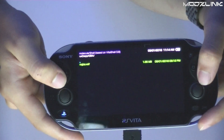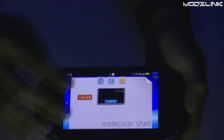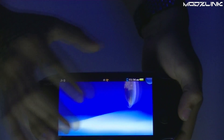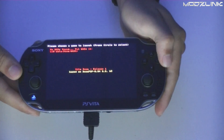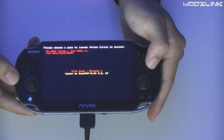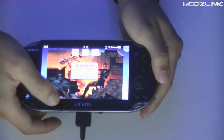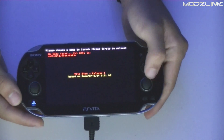The Game Boy Advance one didn't work because it's a VELF file, not a VPK, so we'll have to look into that later. For Doom, the top corner says 'No WADs found,' so we need to figure out where to get a WAD file. I'll have a link in the description to the Doom WAD files that I used.